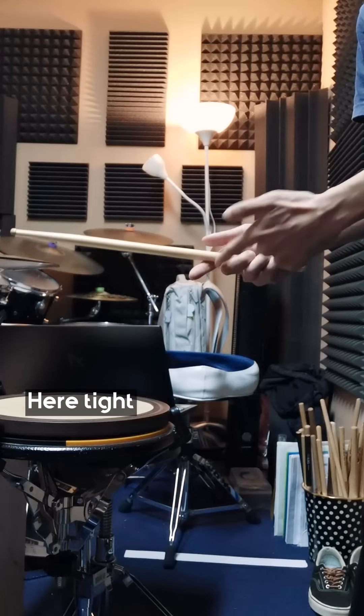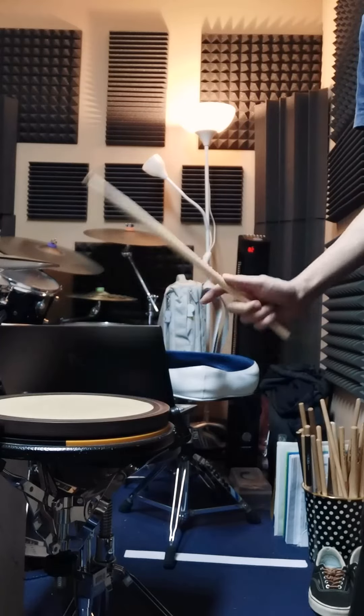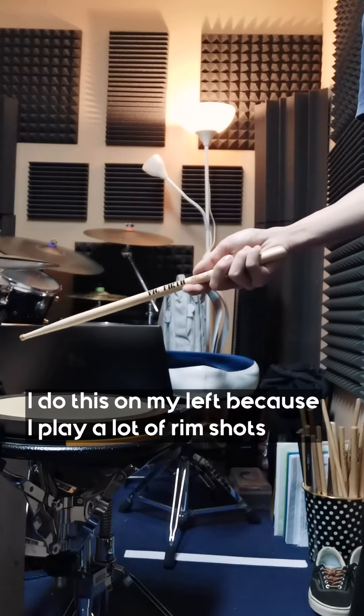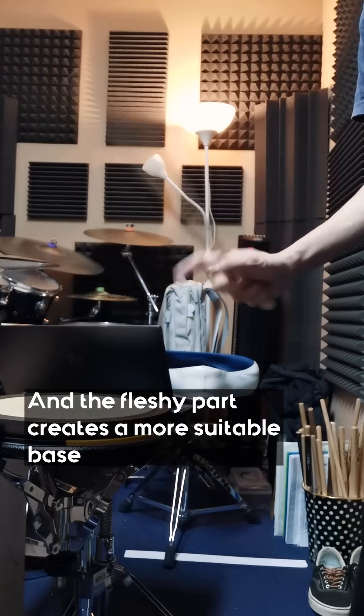Here it's tight, and here I want it a bit loose. I do this on my left because I play a lot of rim shots, and the fleshy part creates a more suitable base.